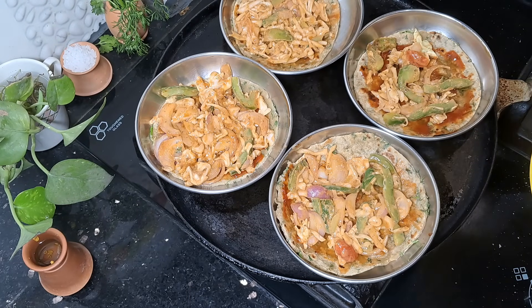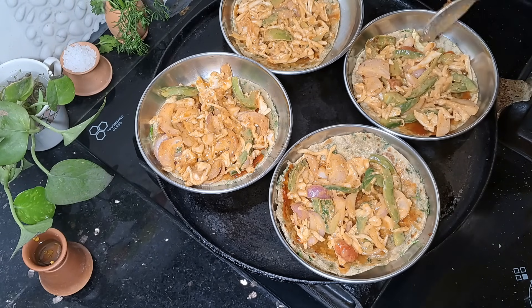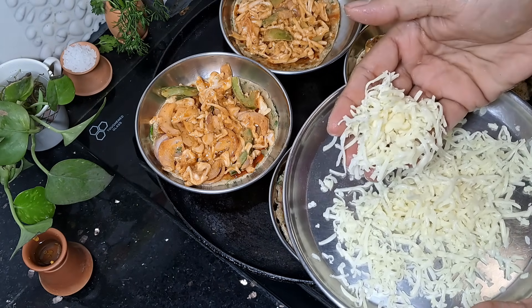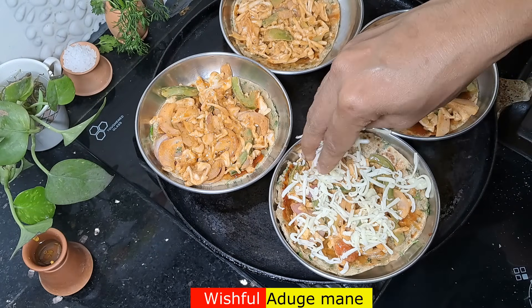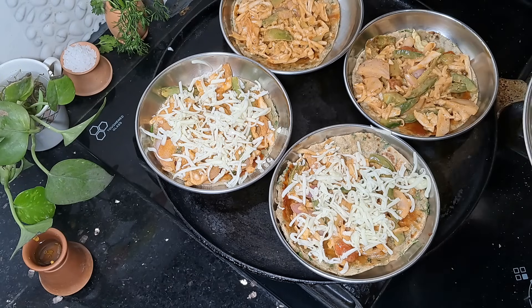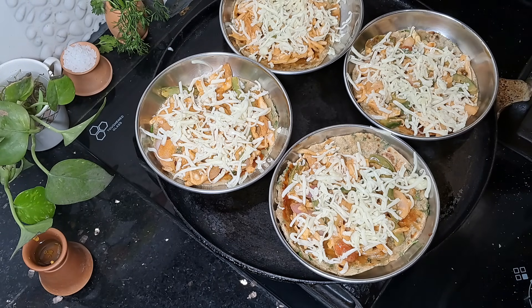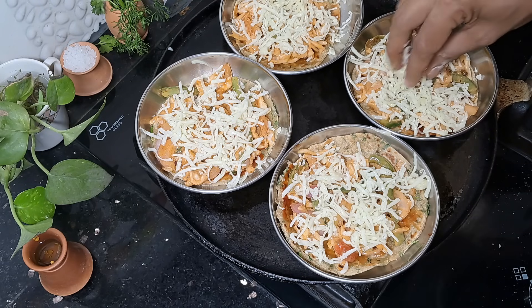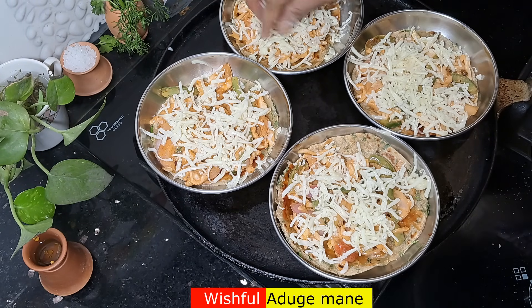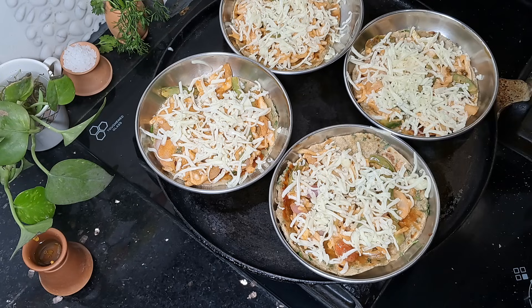Cabbage, capsicum — they will be healthy. I will make more capsicum rolls. The cheese is great. If you have cheese, you can grate it and garnish it. Usually the cheese will melt. You can eat the Italian wheat pizza — you can enjoy it as a healthy wheat pizza. It's a good taste.